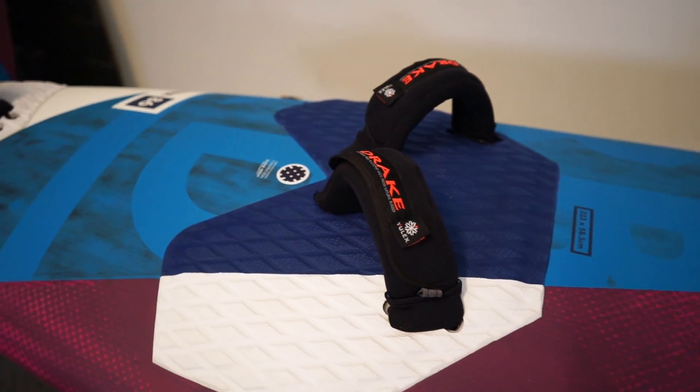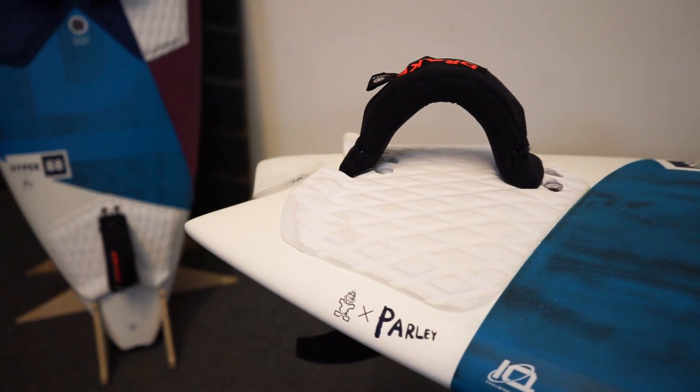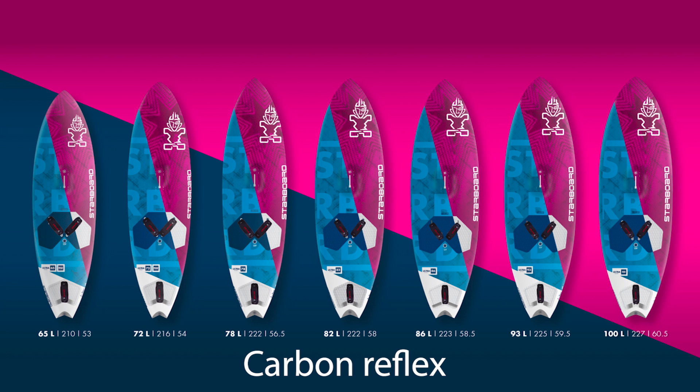The standing area has really nice thick pads to help absorb impacts, and it's supplied with three Drake Ulex foot straps. It's got this great kick pad at the back to really help lock your heel in when you're pushing through those tight turns.